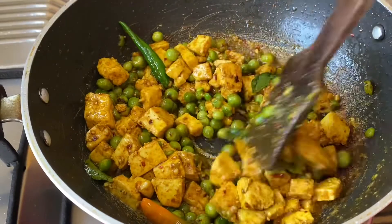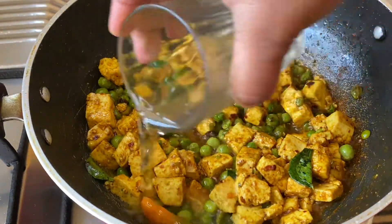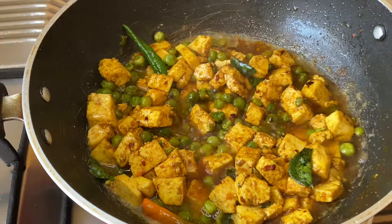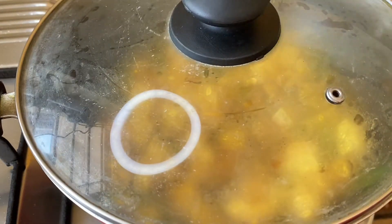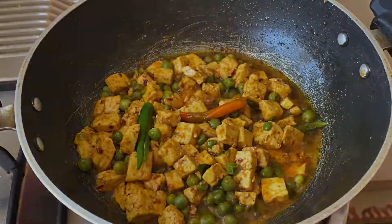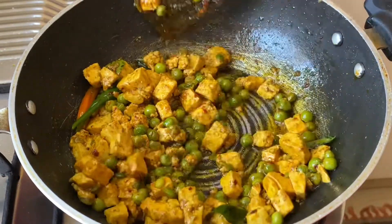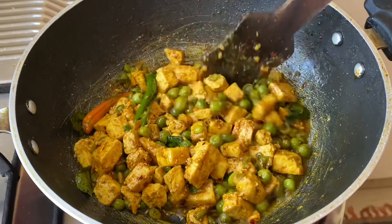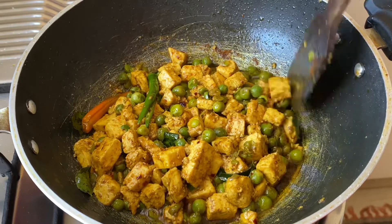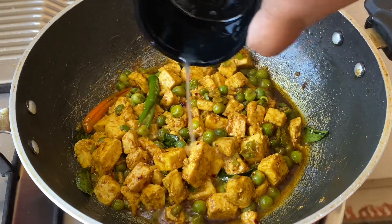Once it's mixed well, add a handful of water and allow that to cook covered for about two to three minutes on low flame. After two to three minutes, the paneer and the green peas have cooked well, the moisture has absorbed, and you can see the oil has released at the corners.